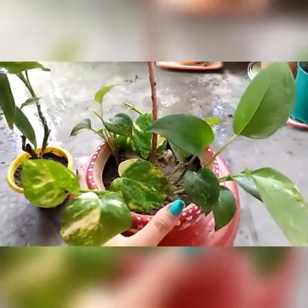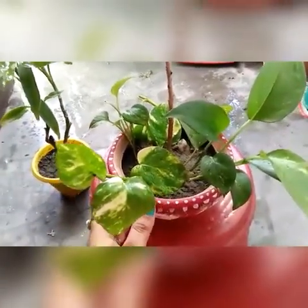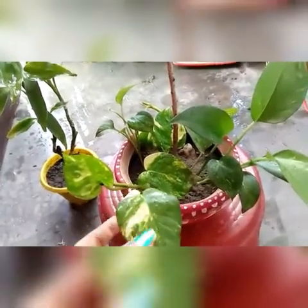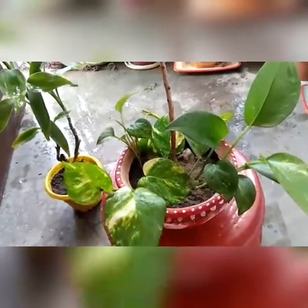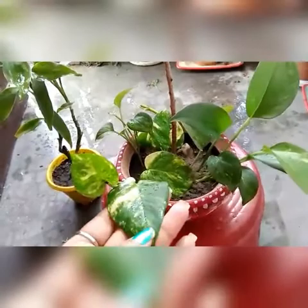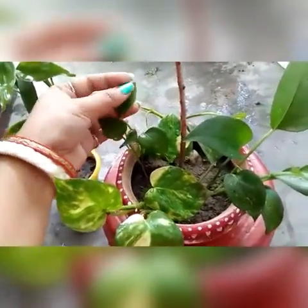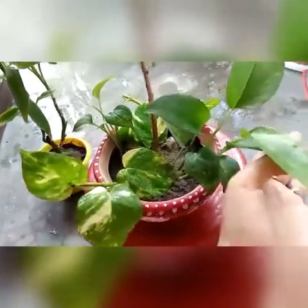I am going to grow a plant. My first plant is the one that I am going to grow — a plant that I am going to grow.